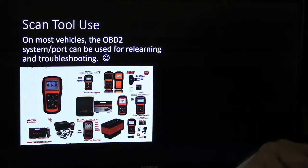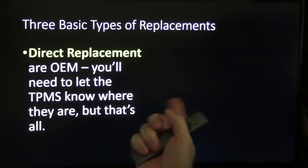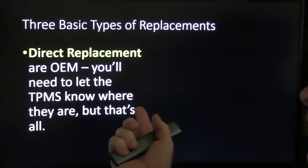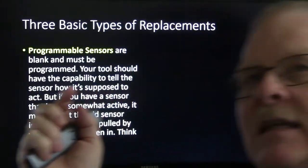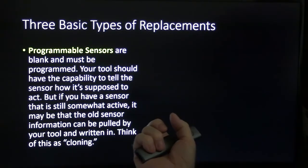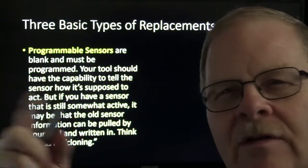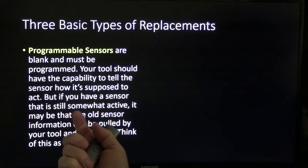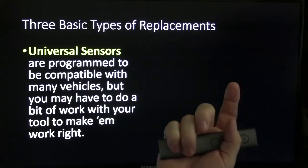On most vehicles, the OBD2 port can be used for relearning and troubleshooting, and there's all kinds of tools available for that. There are three basic types of replacement sensors: direct replacements, which are OEM — you just need to let the TPMS know where they are; programmable sensors, which are blank and have to be programmed to tell the sensor how it's supposed to act, and sometimes old sensor information can be pulled by your tool and written in, or you can clone the sensor; and universal sensors, which are programmed to be compatible with many vehicles but may require some work with your tool to make them work right.